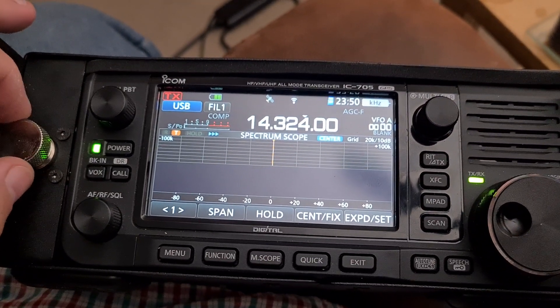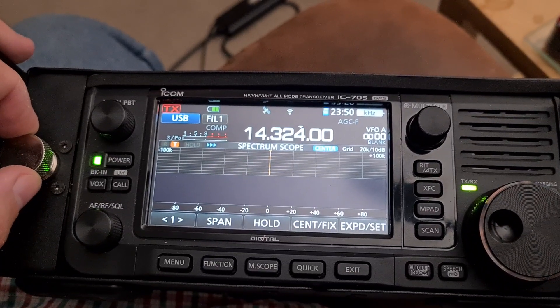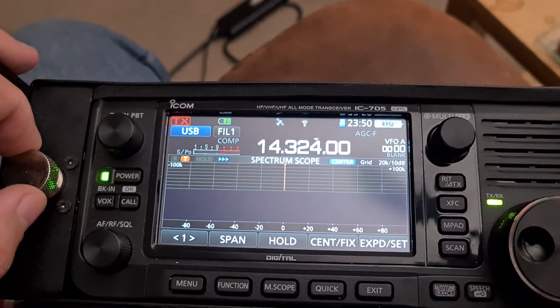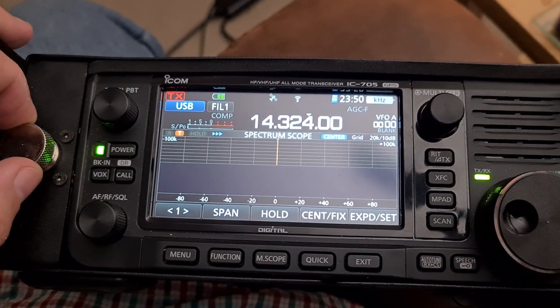Welcome to the Shrek FM1 Geo. Just a quick video looking at 4m, which was quite controversial here in the UK at least, in circles that I move in, with regard to the ICOM 705.